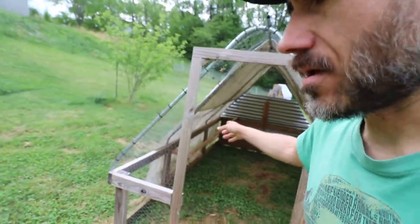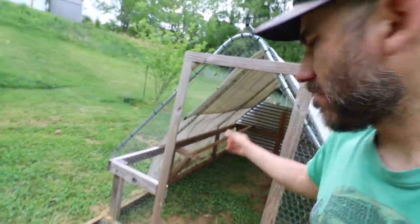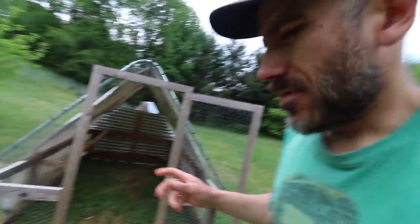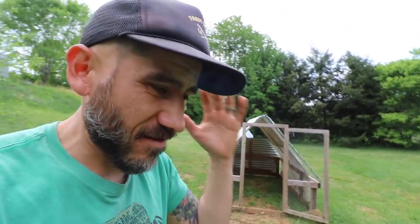I'm still going to put a heat lamp on them and I'm going to use that roosting bar to put the heat lamp on it. I started the chickens on grass last year for the first time and it went really well. I think it's important that we have chickens on grass as soon as possible.